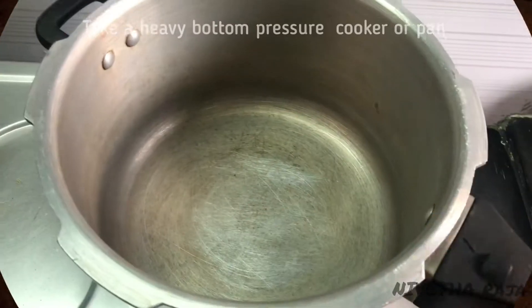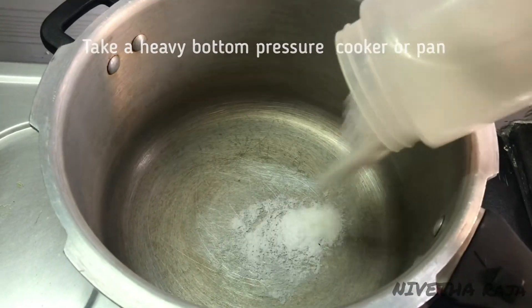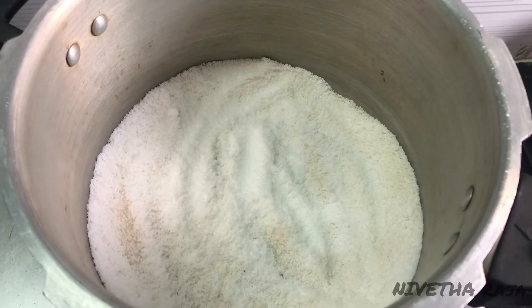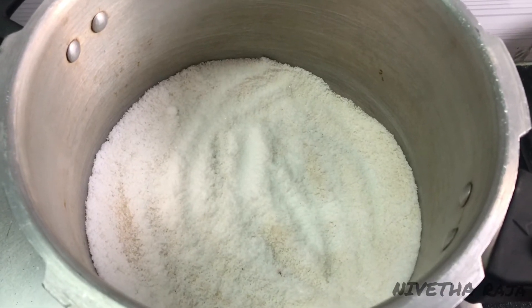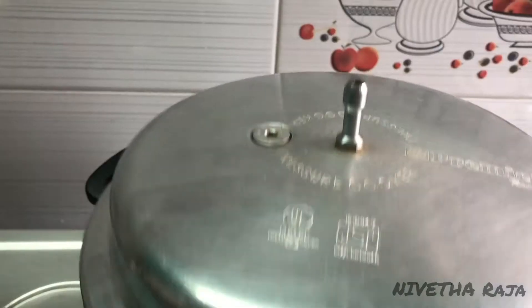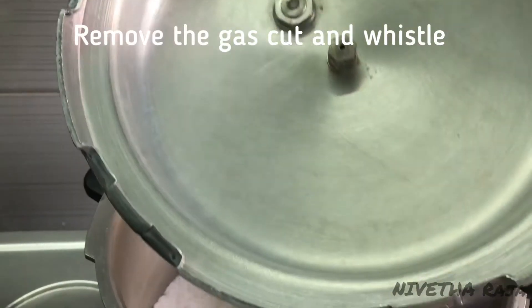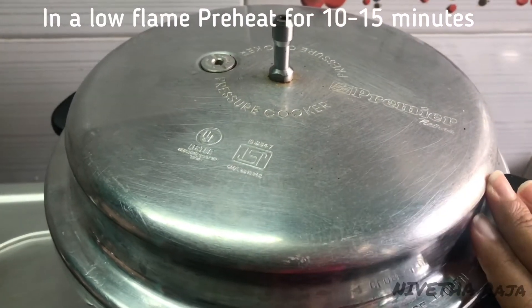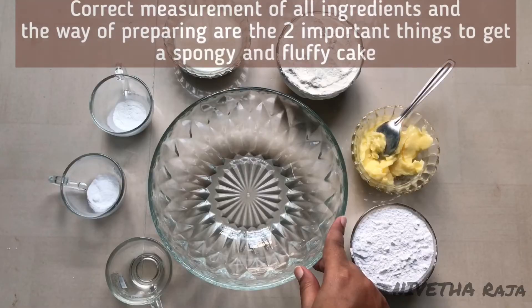In a pressure cooker, add some cooking salt — we are going to use the iodine salt. Now we are going to make a stand. We are going to cut the gas and remove the whistle, then preheat on a similar flame for 10-15 minutes.